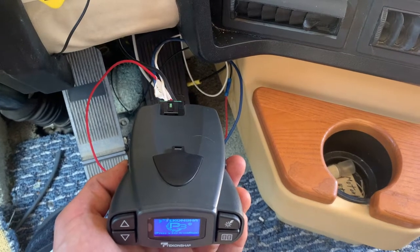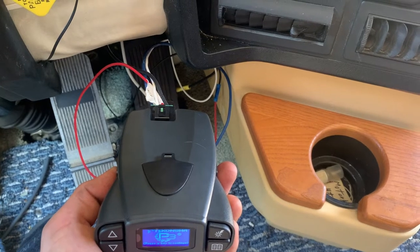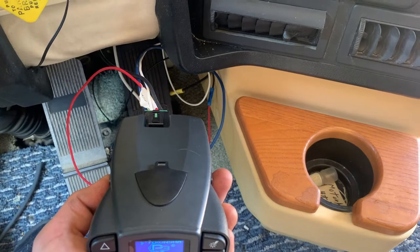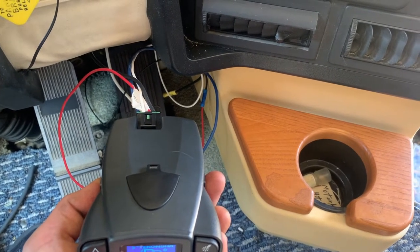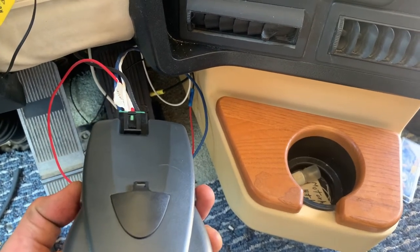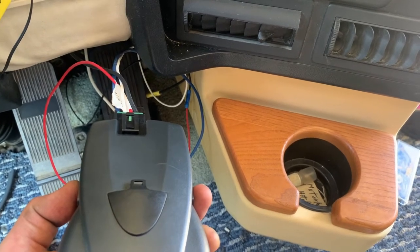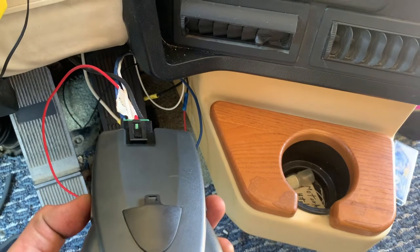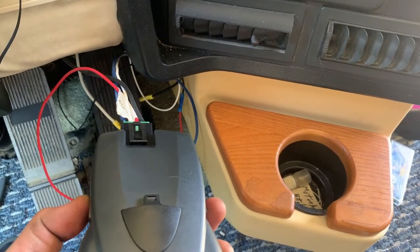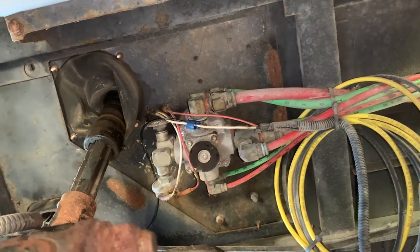Inside the cab now — the brake controller comes with a wire harness with four wires: black, blue, red, and white. The black goes to that 20-amp circuit breaker I showed earlier, which goes to power to power your brake controller. The blue wire gets hooked up to the white wire we ran all the way from the back of the motorhome. The red will go to the brake switch, and the white is ground.